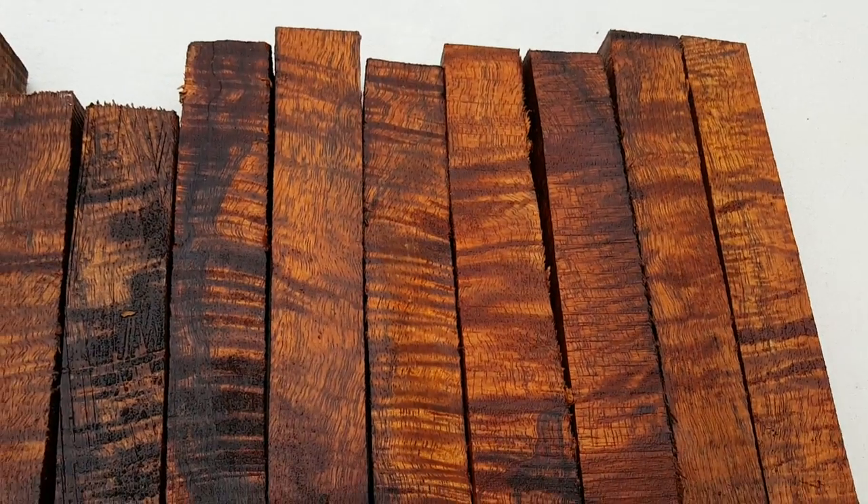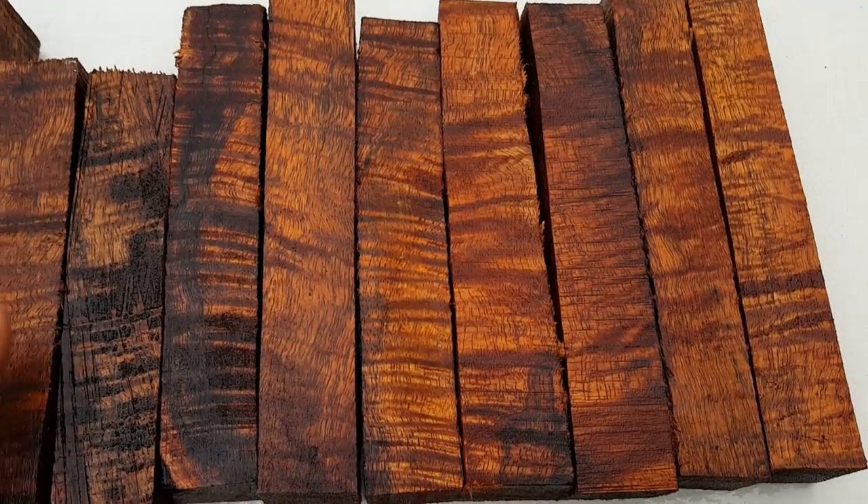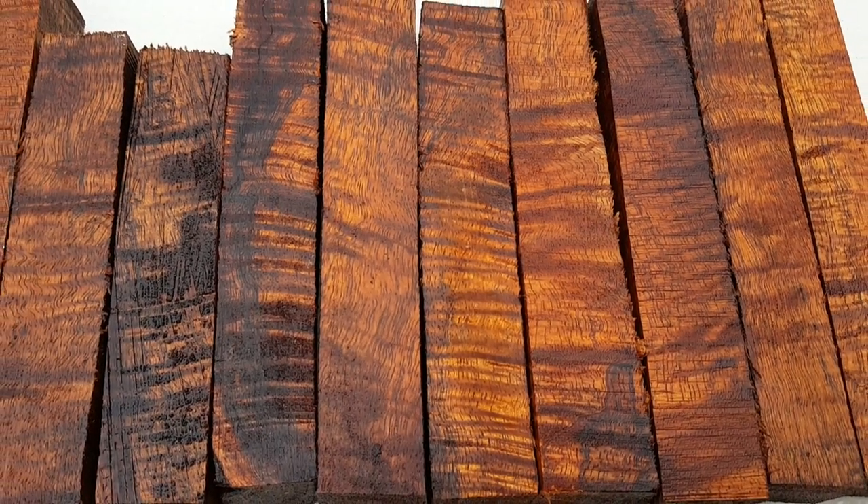Beautiful set of Koa. No one else out there is listing this kind of Koa for 99 cents, so grab it while you can. Thanks for checking in — aloha.